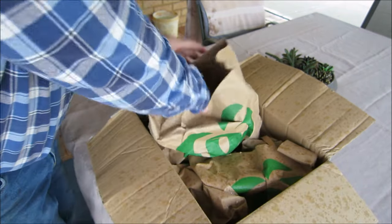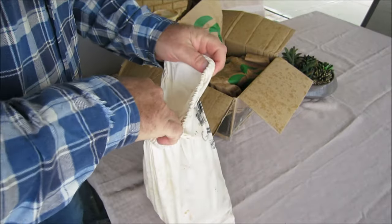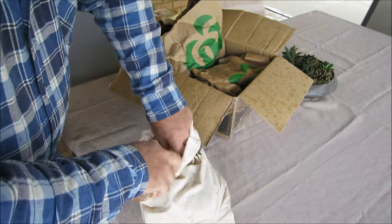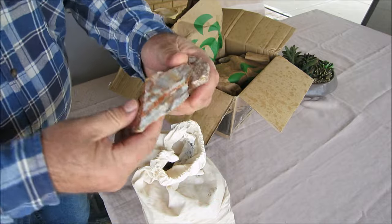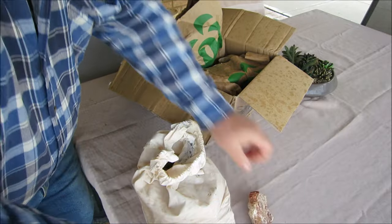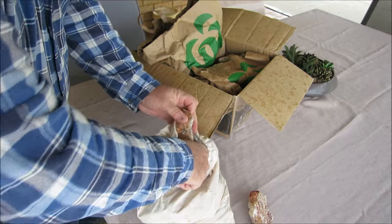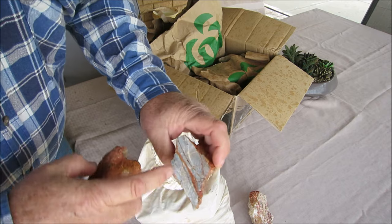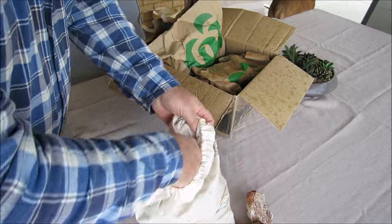I'll come in underneath the patio, just to finish this off and show what I've done. I've cut some of this rock - not that piece, but this one - I've cut it with the saw and had a look underneath the microscope, and I could see some fine, fine pieces of gold in the actual rock.